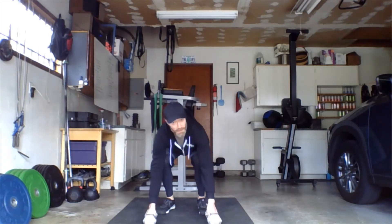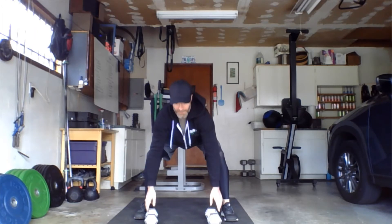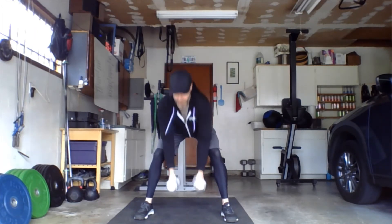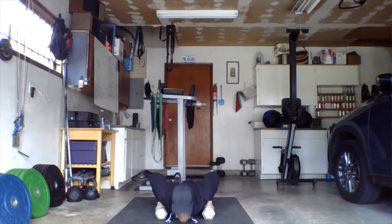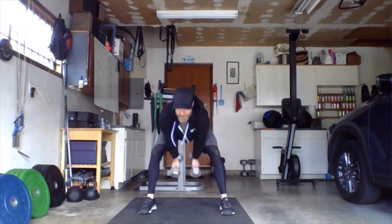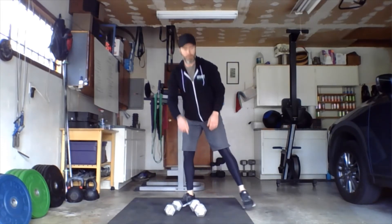Devil's press: dumbbells start on the floor with a little space between them because your chest will touch the floor in between. Hands on the bells, drop all the way down just like a regular burpee, then jump the feet in — go a little bit wider, just outside the bells — so you can swing them through and bring them up overhead. Right back down to the floor, chest goes down, feet a little wider, then swing them up.